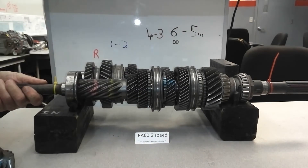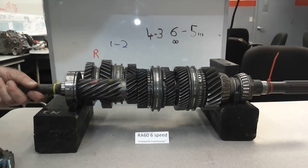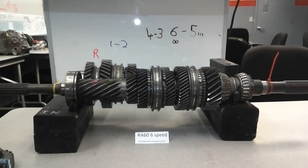The output shaft should turn more than the input shaft. Over 7.8 to 1 — that's your six speed forward gears.